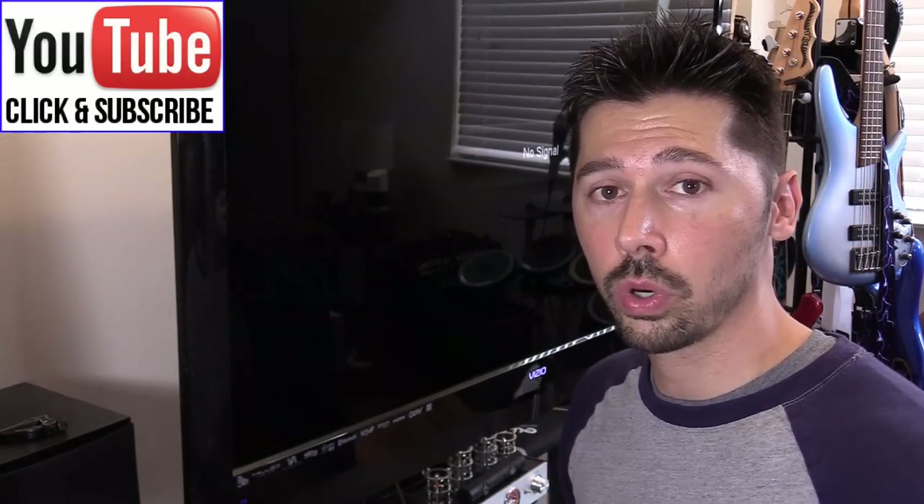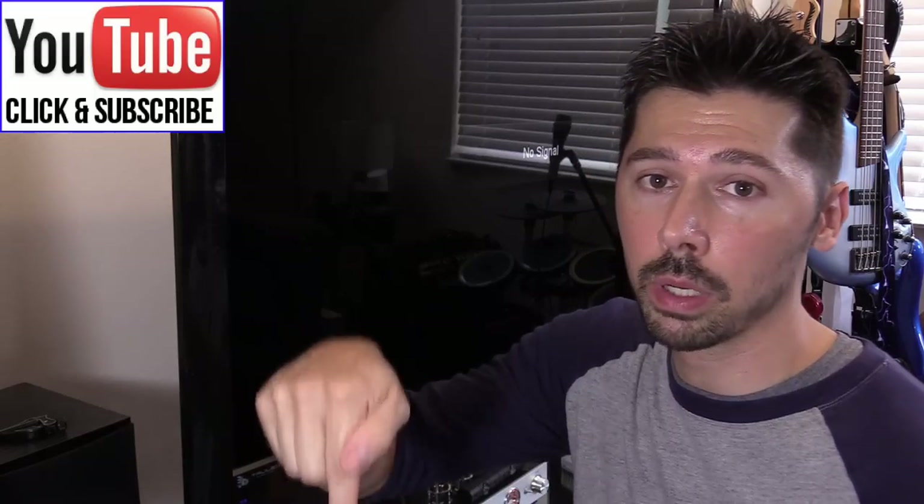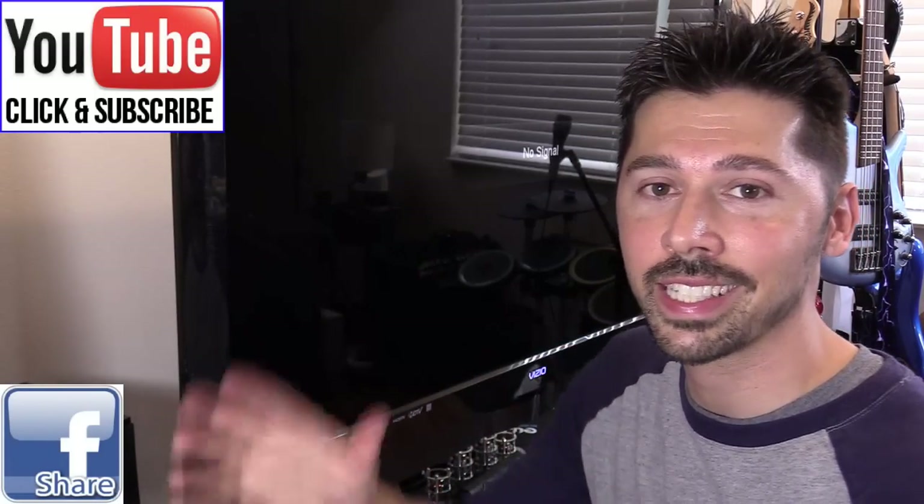If this video was informative, give me a big thumbs up. If you want more how-to videos like this, subscribe to Tampa Tech — click the subscribe link or the subscribe button below. Check out the Google tutorials playlist link, and if you know anyone this video will help, click the share button and share it with them. Thanks guys for watching.